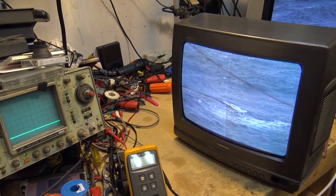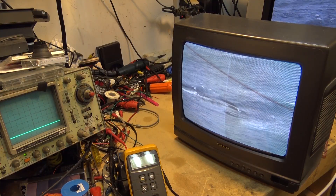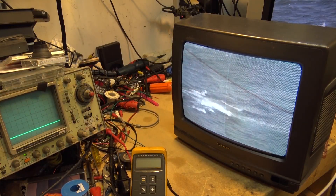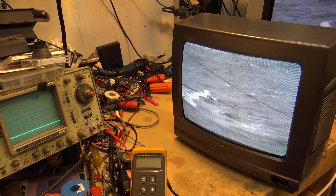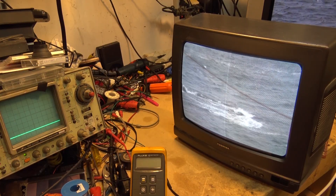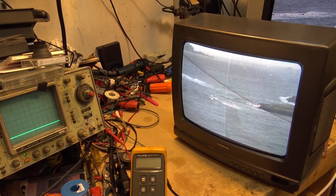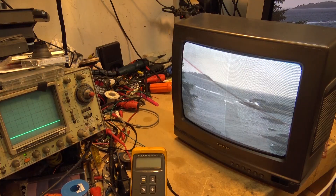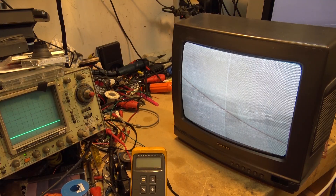Remember: if you're troubleshooting the horizontal section and the TV is completely dead with no picture, the first thing is to determine if the horizontal output is working — but don't measure it directly with your meter. There are other reasons you may have no picture: you may have no vertical drive, and some televisions mute the screen when vertical is lost to prevent a white line from burning a permanent mark into the tube.